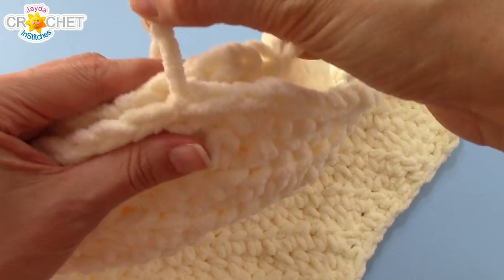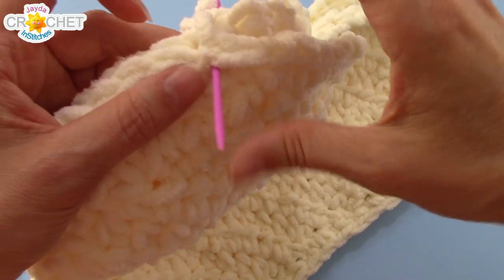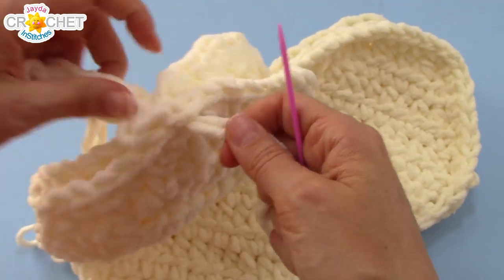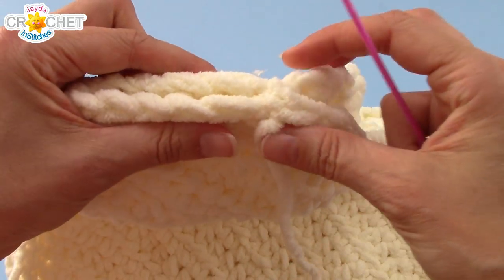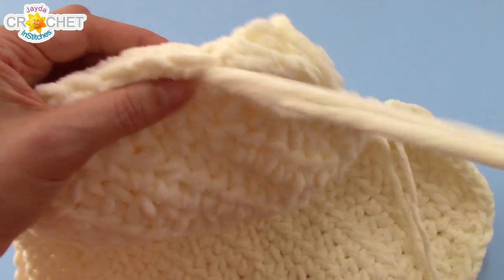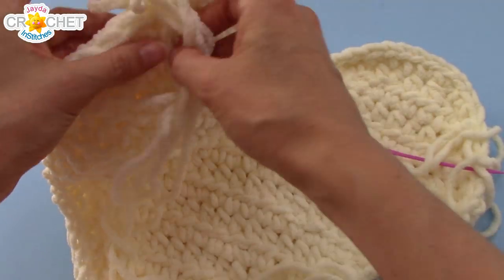Wherever your yarn tail came out, you can start right there. Go through the entire stitch on the other side, and then the stitch right opposite — the one your tail is coming out of. That first stitch is a long one. Just work through pairs of stitches, one stitch on each side of your heart, and sew up your seam all the way around. If you start on one side, you want to get all the way up to the other edge, and leave the top part open because then we're going to start to stuff it.